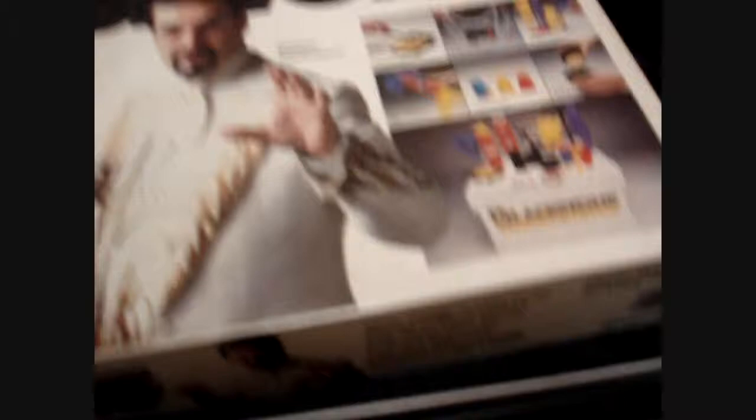This does have a UPC, and the UPC is 0-2-1-8-5-3-0-0-0-4-3. There you go — the Blackstone Magic Kit. Thank you for watching.